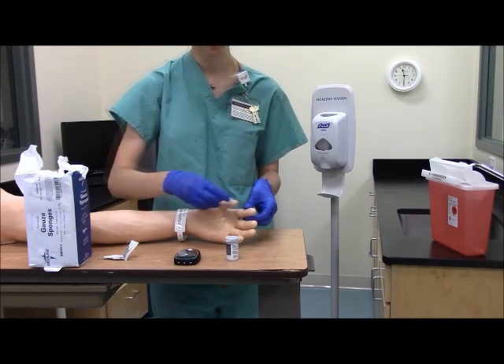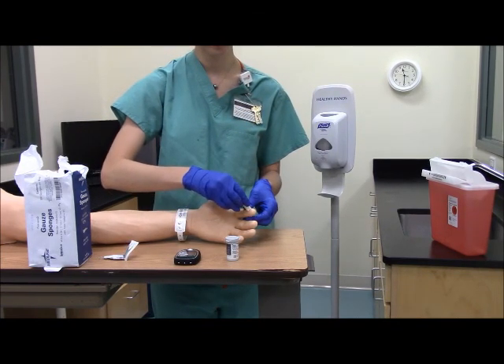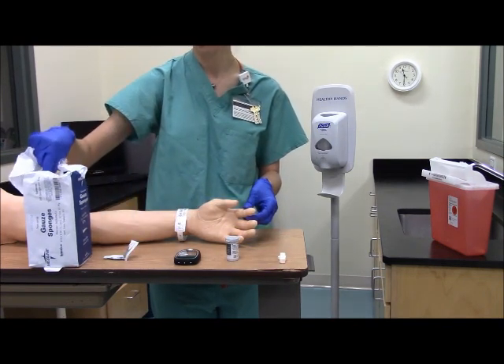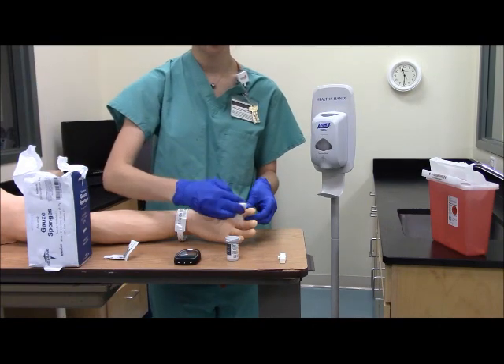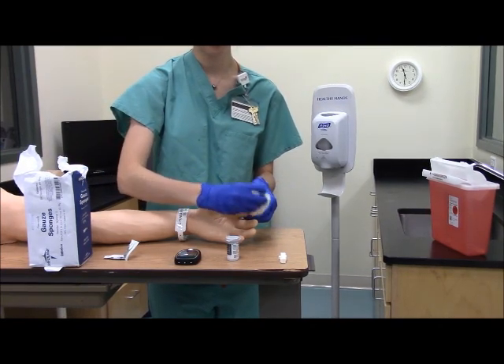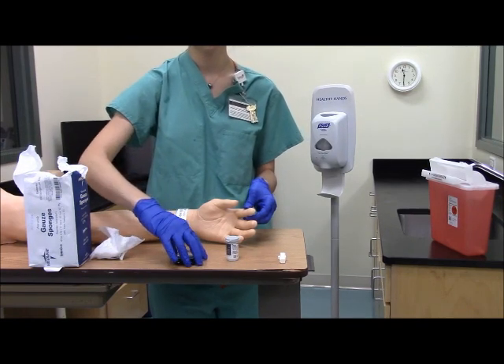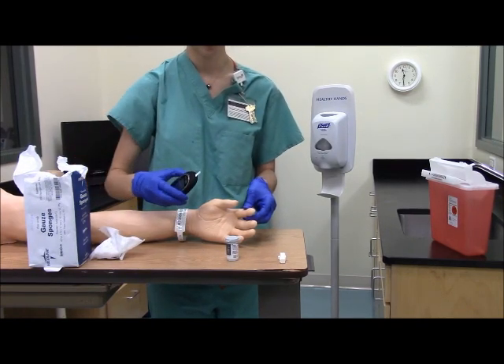Hold the lancet perpendicular to the skin and pierce the site with the lancet. Go ahead and wipe away the first drop of blood with a gauze. Take care not to squeeze the finger, not to squeeze the puncture site, or to touch the puncture site of blood.